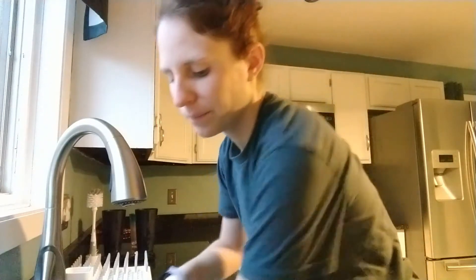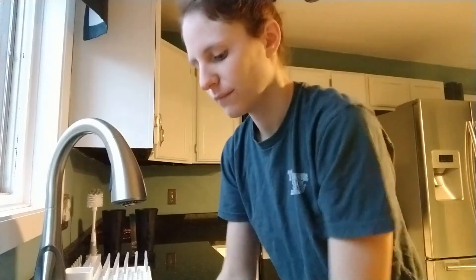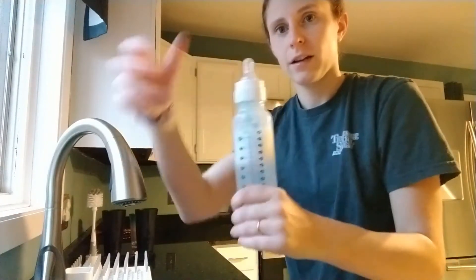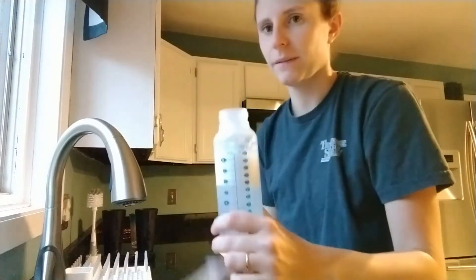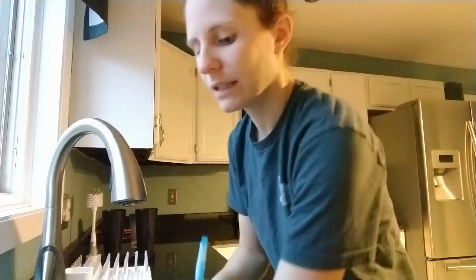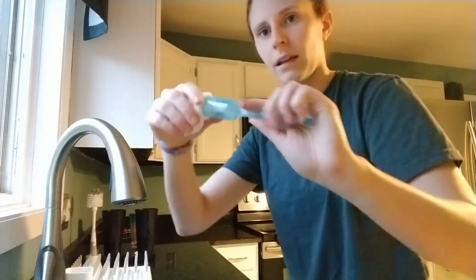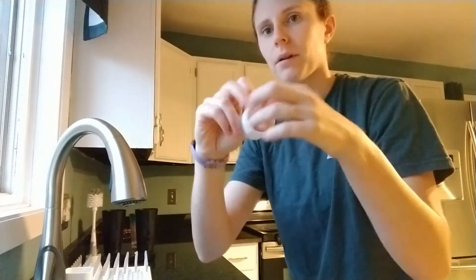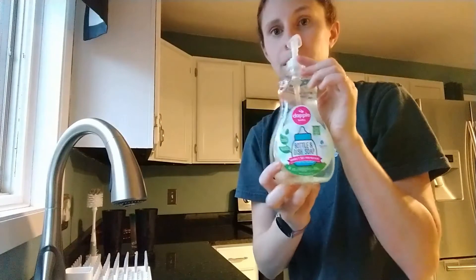I'm going to put one together real quick for you, and then we'll take it apart. Here's your bottle together. Screw the top off — that's pretty easy. So what I do is fill this part up with soap and let it sit. And then the nipple just pops right out.